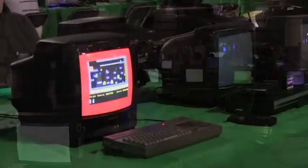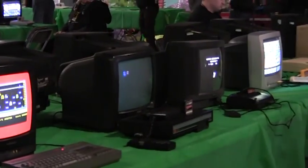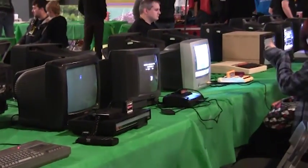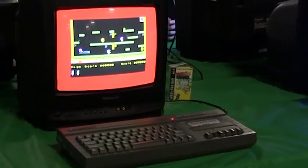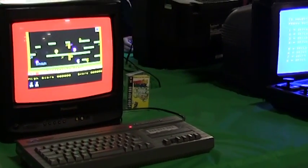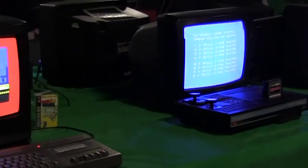In amongst the hardware was of course our beloved Spectrum, but not as many as I would have expected. Most of them were playing Manic Miner, which was a bit strange, because all the Mega Drives, for example, weren't just set to play Sonic, and I think it doesn't give a full sense of the game's diversity available for the machine.